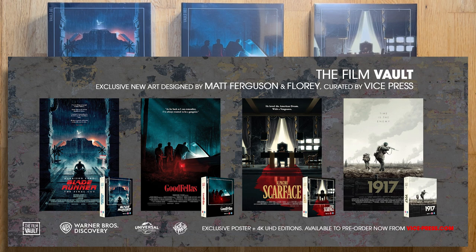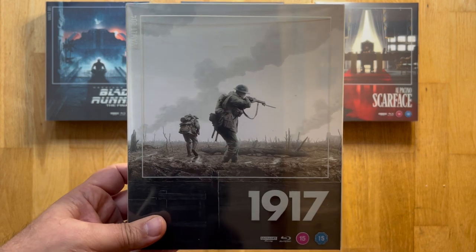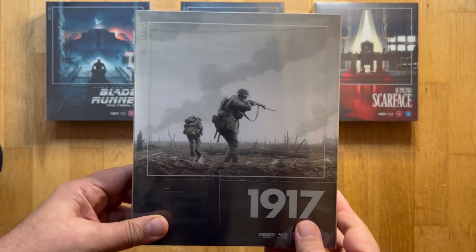Their first four releases are Blade Runner, Goodfellas, Scarface, and 1917. All of these sets are 4K releases that collectors might already have, so the gamble is that these lavish box sets provide something a little different. Let's take a deep dive into what that packaging is.